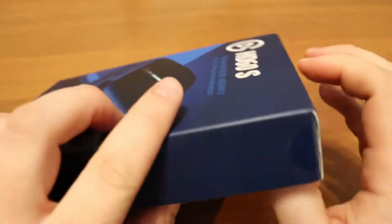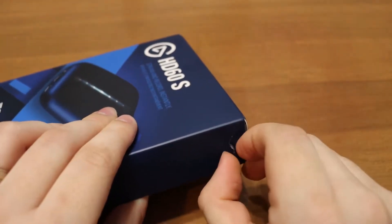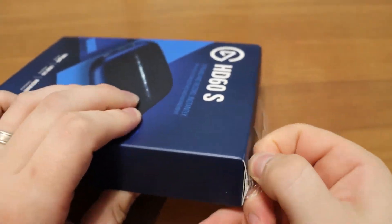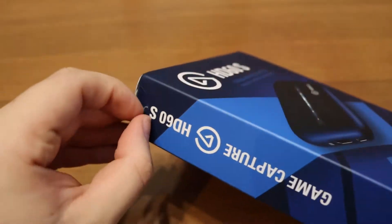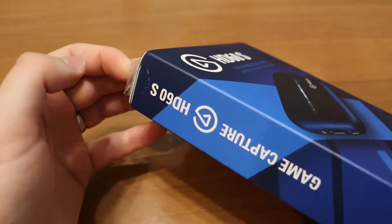There are other options and cam links available. However, Elgato is the brand. This is the HD60S — basically it's meant for streaming and bringing in footage from gaming, but it's also used as a pass-through for a camera, so you can use a standard camera with better resolution instead of a cheap, nasty webcam.